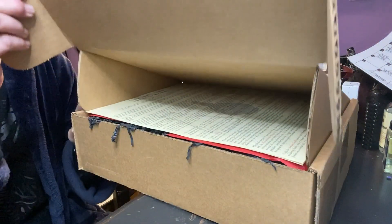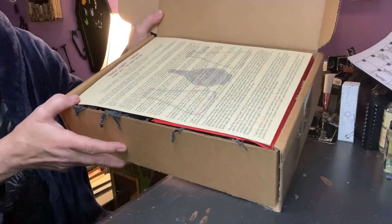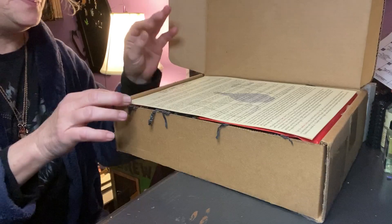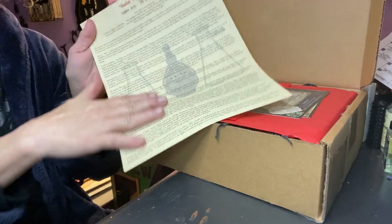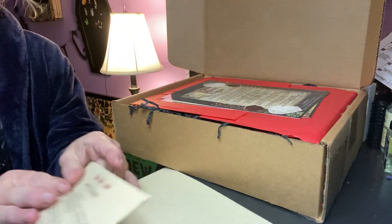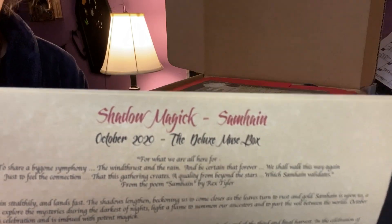October is just a great month. This is what I see when I open it. I'm just going to put the paperwork on the side because we don't want to peek at what's in the box. But I can see it's got some pretty stuff in the paper already. Let me look at the theme — Shadow Magic. Samhain. Shadow Magic. Samhain.